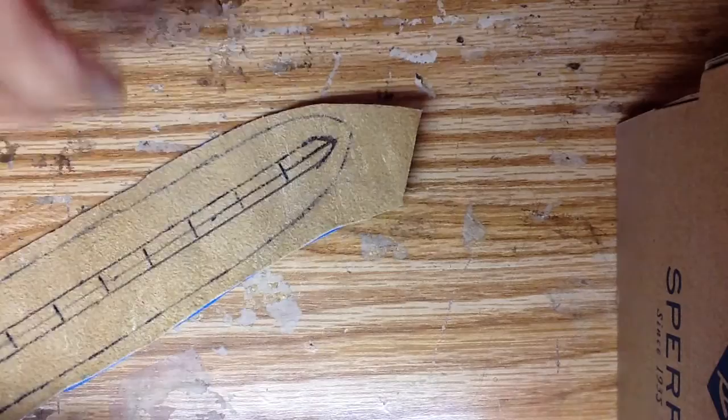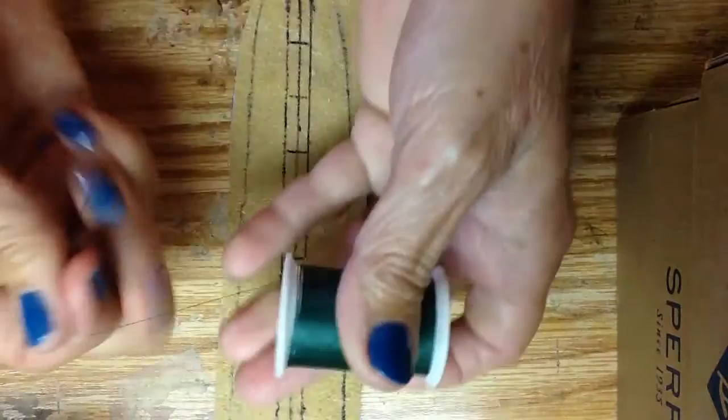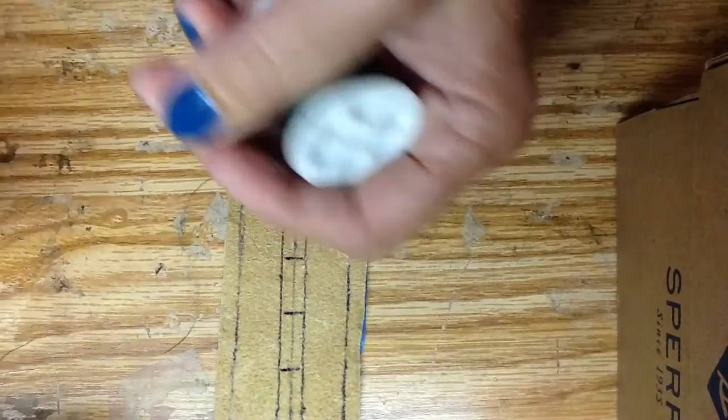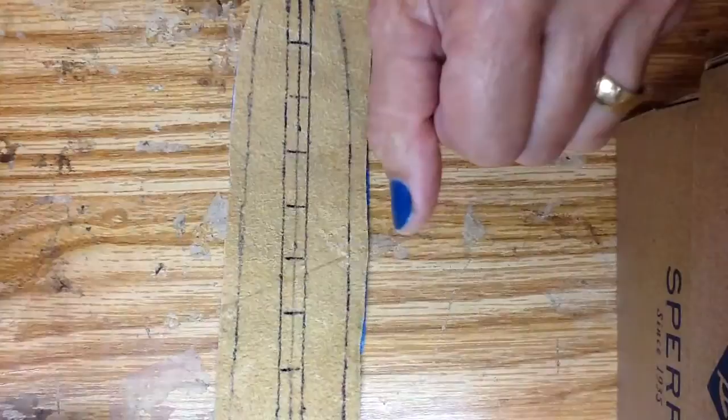Let's go ahead and get started with the quill work. I've started using some different colored threads because it gives, to me, a nicer finished product. You don't have to, but sometimes the colored cotton threads look real nice — or silk.